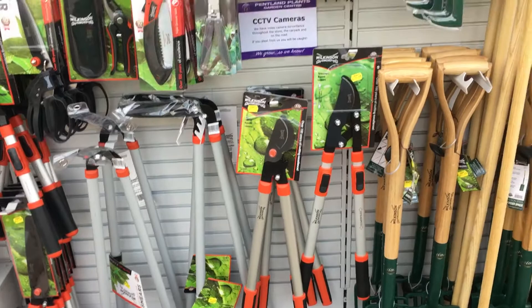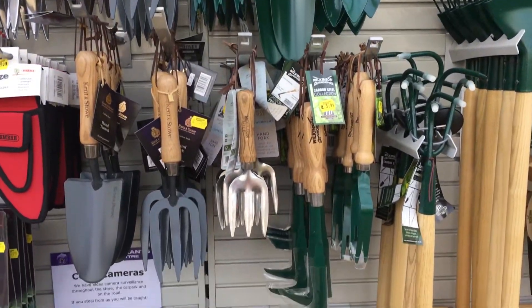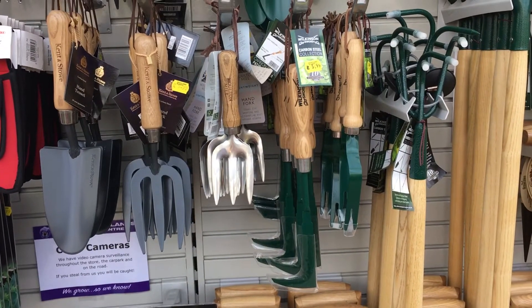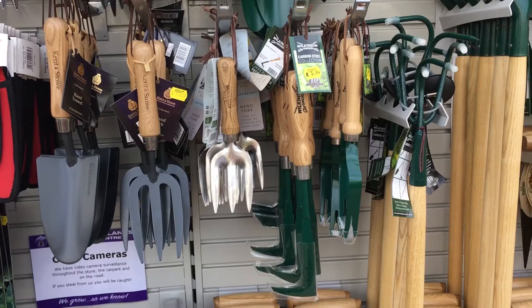Bypass loppers, all your hand tools as well — all your trowels and forks, things for taking the moss out from between slabs, things for taking daisies out of the lawns.